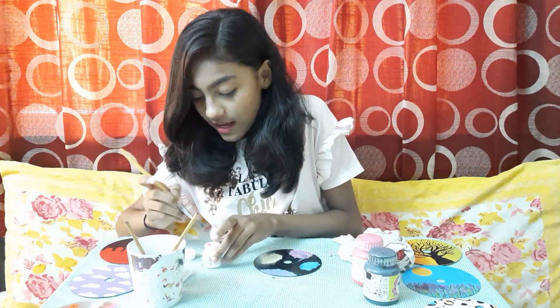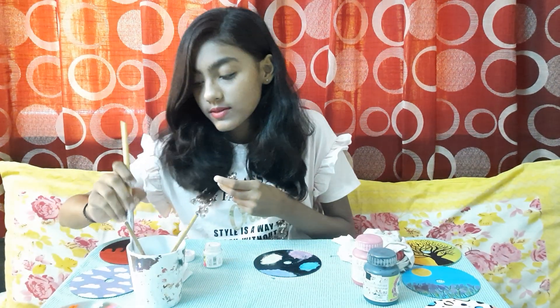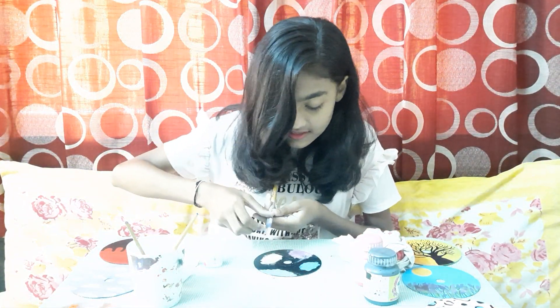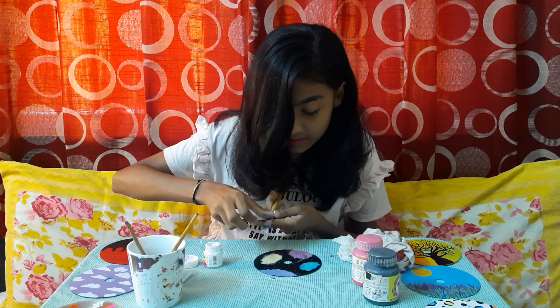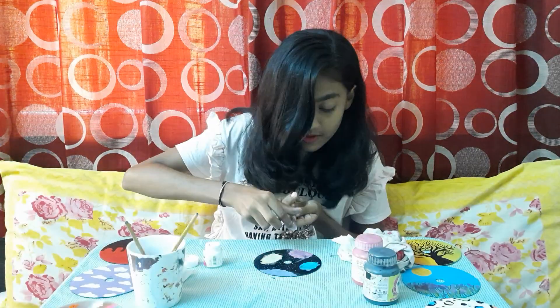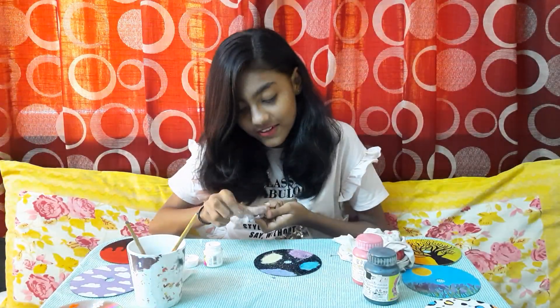So now I have done all of these colors. Starting it will look messy, but at the end it will look super. Now we will just need white color — dip your paint brush in white color, take some water, and we will just splash it. You can take a toothbrush also if you don't have a thick painting brush. It's going to turn out great.